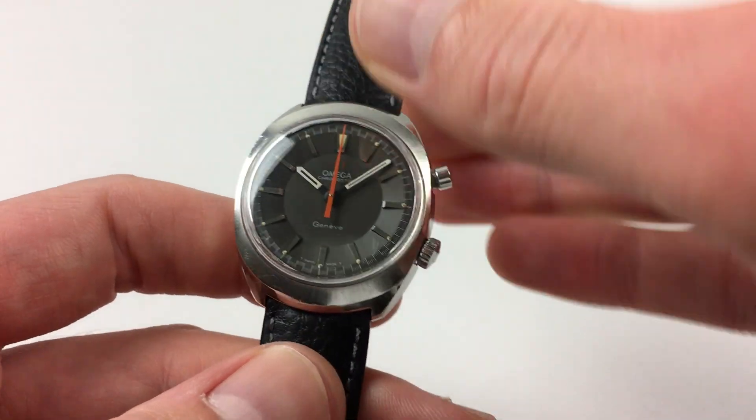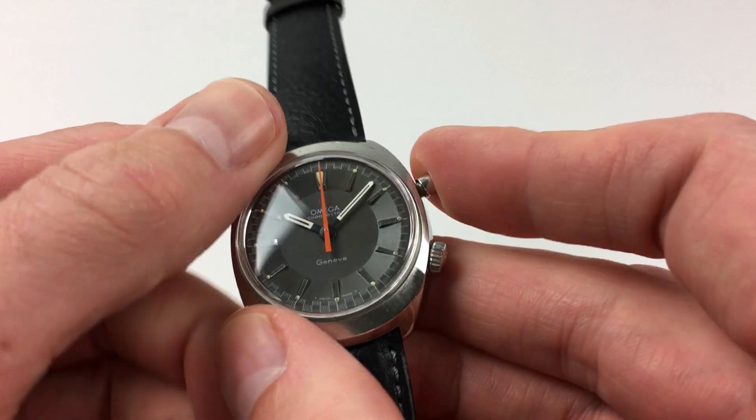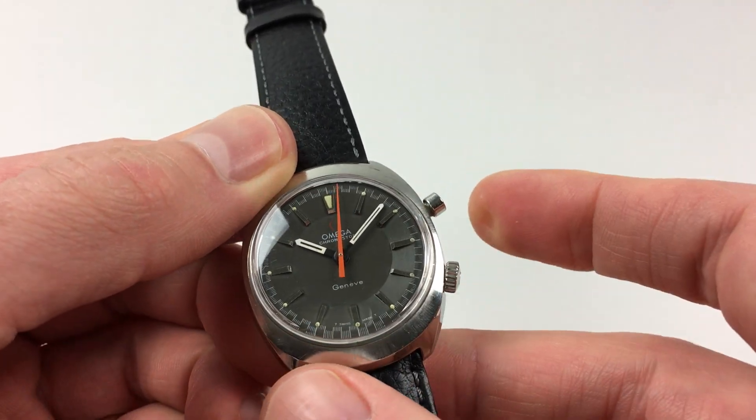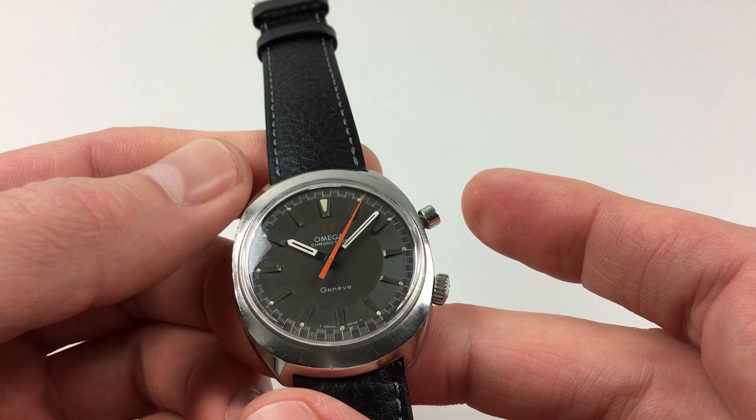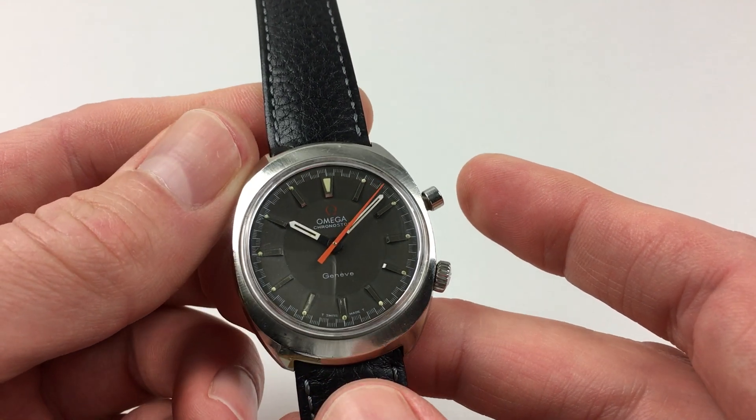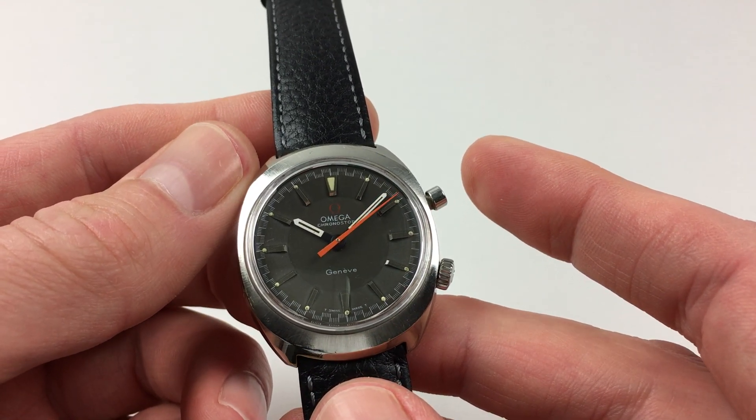To activate the chronograph, you just use the top pusher, pressing once to start. This will then run continuously if required, so it can be used like a centre seconds hand, or for timing durations up to 60 seconds.